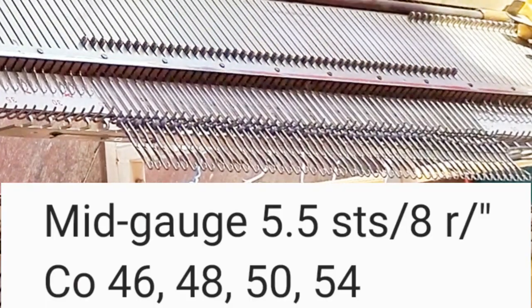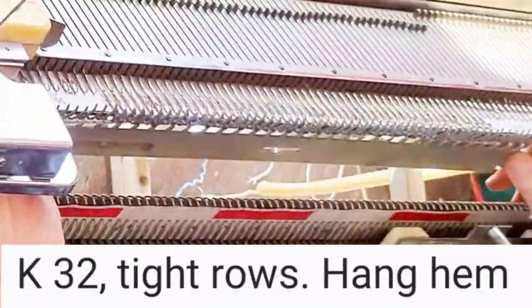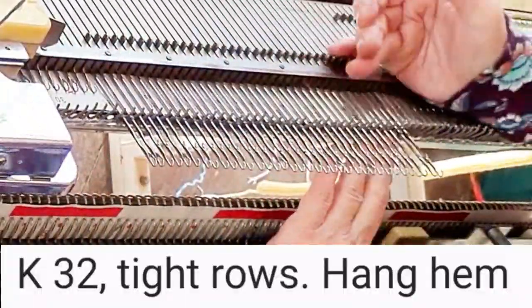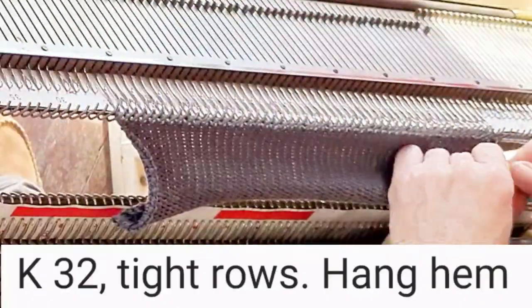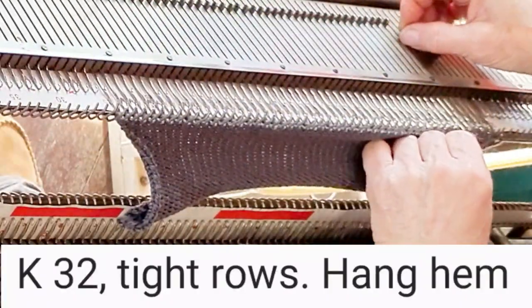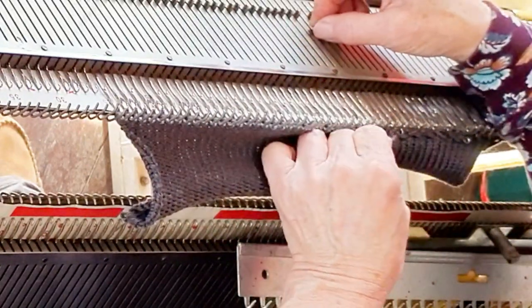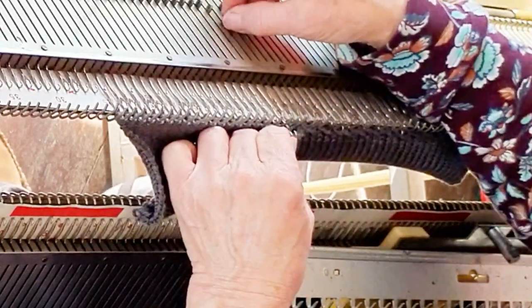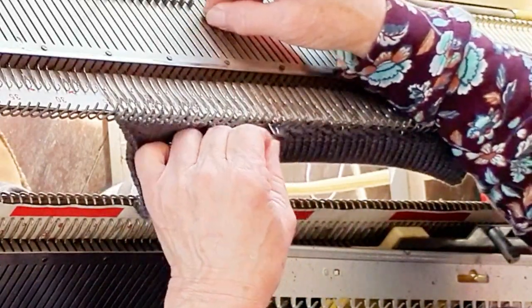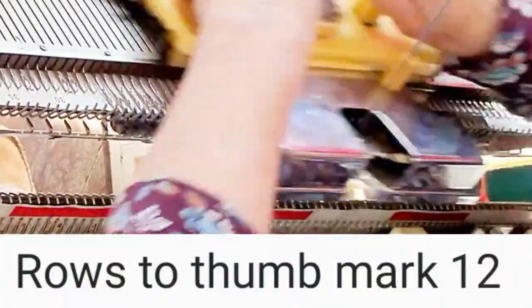Cast on by e-wrapping the number of needles shown for the correct size. At the main stitch size minus two whole numbers on the dial, knit 32 rows. Then lift the e-wraps and hang them on the working needles to complete the hem. You may roll them up with your fingertips or lift them with a tool, and you may hang on every needle or every other needle — it doesn't make a great deal of difference. Then turn up the stitch dial to the main stitch size and knit 12 plain rows.